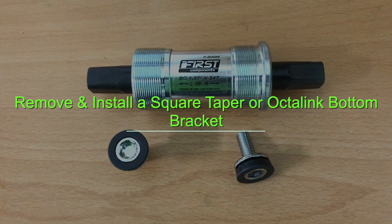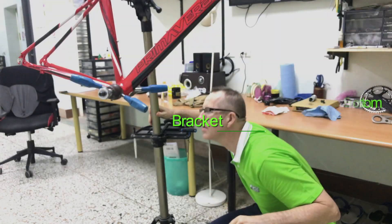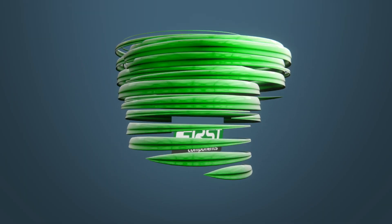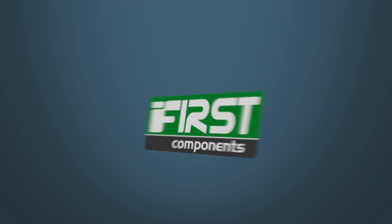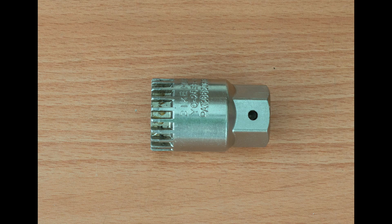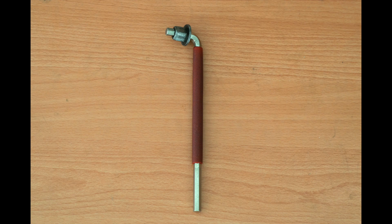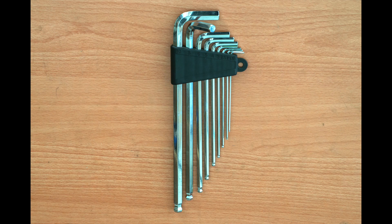How to remove and then install a square taper or Octalink bottom bracket. You will need an ISIS Octalink bottom bracket tool, or cartridge bottom bracket tool, along with a half-inch drive. This particular model from Bikehand is designed to slot over an 8mm allen wrench, which you'll also need, or you can grab one from your allen key set, which is a must for every bike owner.